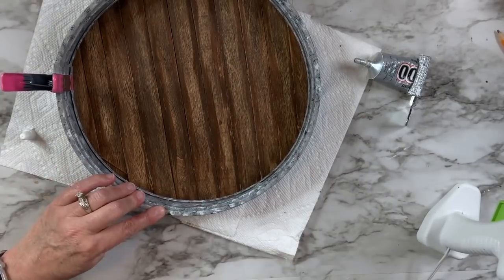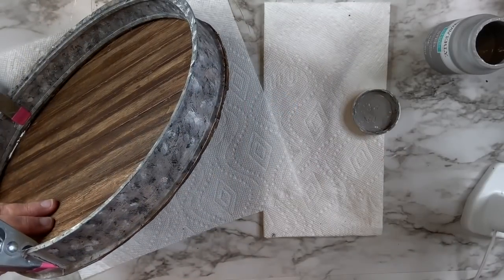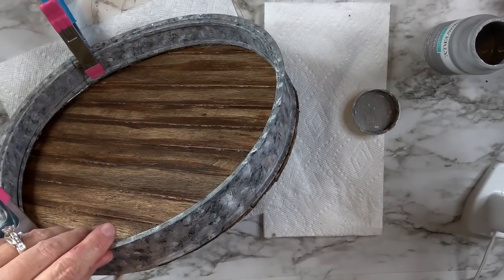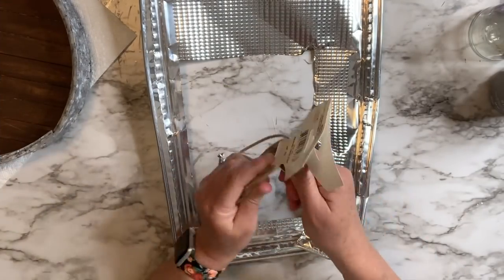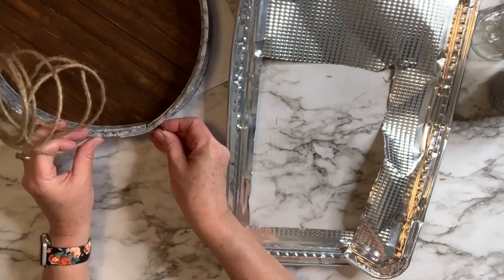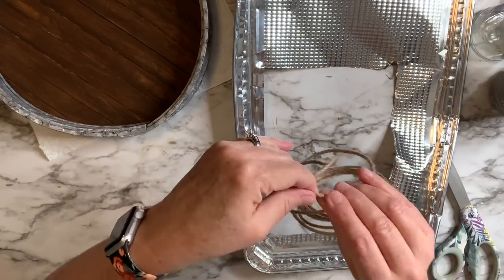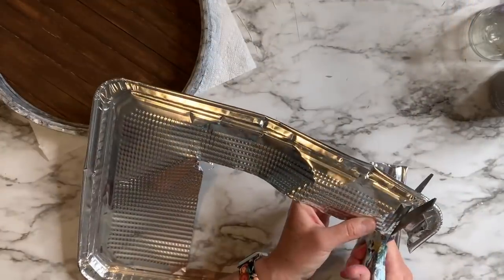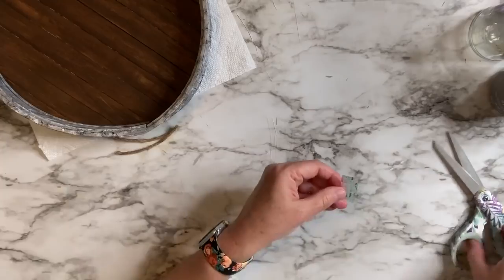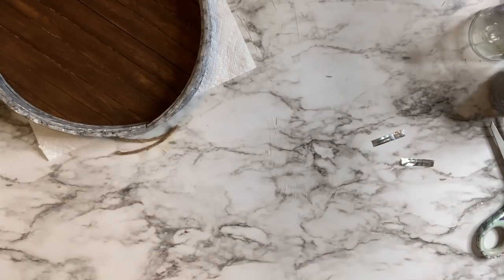Next, I'll take my steel paint and where the wood shows on the bottom, paint that with steel so it all looks cohesive. I'm going to take some wired jute cord from the Dollar Tree and cut two pieces that will be the handles. Then I'll cut a couple of pieces out of a tin baking pan from the Dollar Tree to wrap around each edge of those handles, and paint it all with the steel paint so it looks like welded metal — and the rope will actually look like a handle.